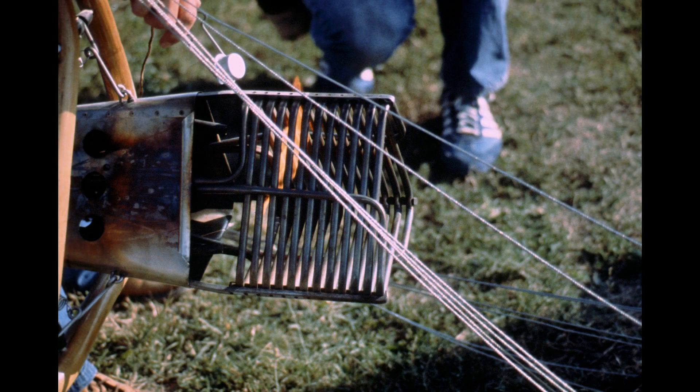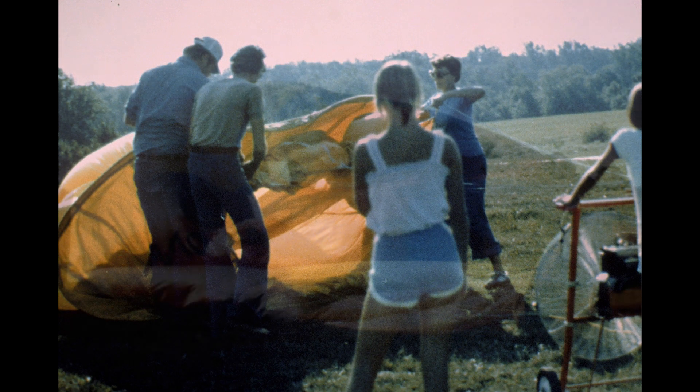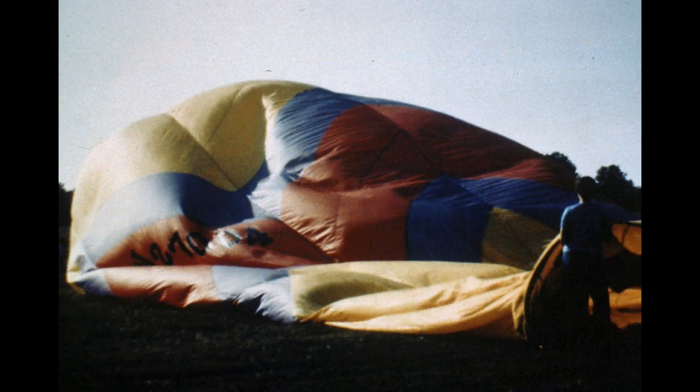I've lit the pilot lights. You can see the pilots are running there and we're kind of ready for action. We start up the inflator fan, and with that big bag of no air, we just start blowing cold air into it. You can see it's starting to fill up just a little bit. That's the fan on the right, and we're just holding the mouth of the balloon open so it blows cold air in there, and surprisingly, it fills up pretty quick.